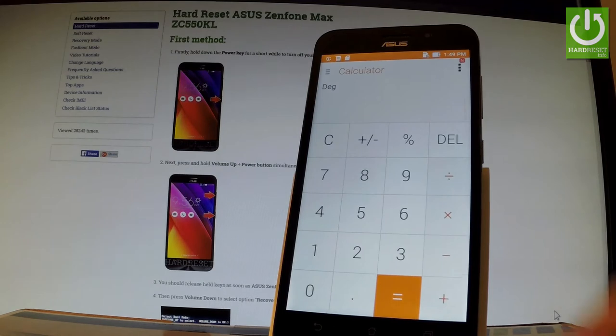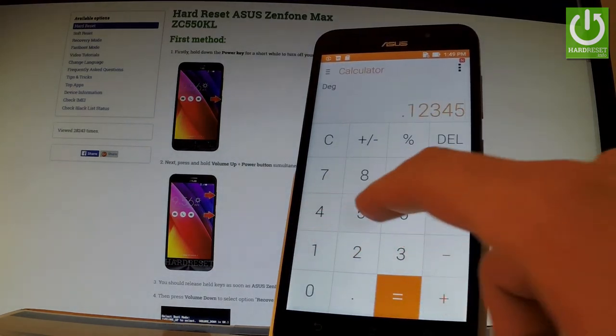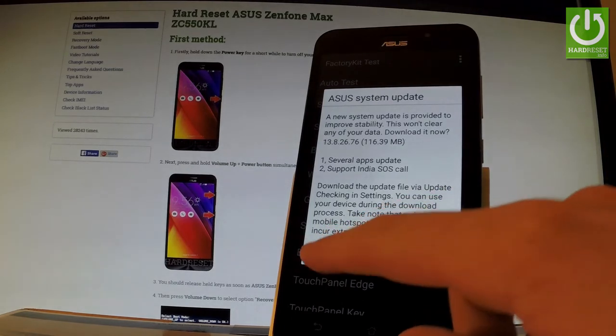Here you should input the following code: .12345 plus equal. And as you can see, factory kit test just pops up. Let me choose later to update.